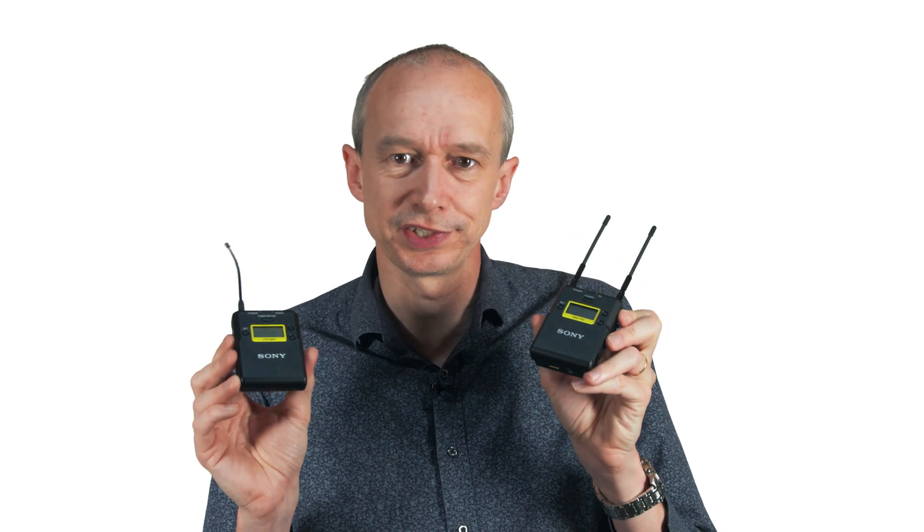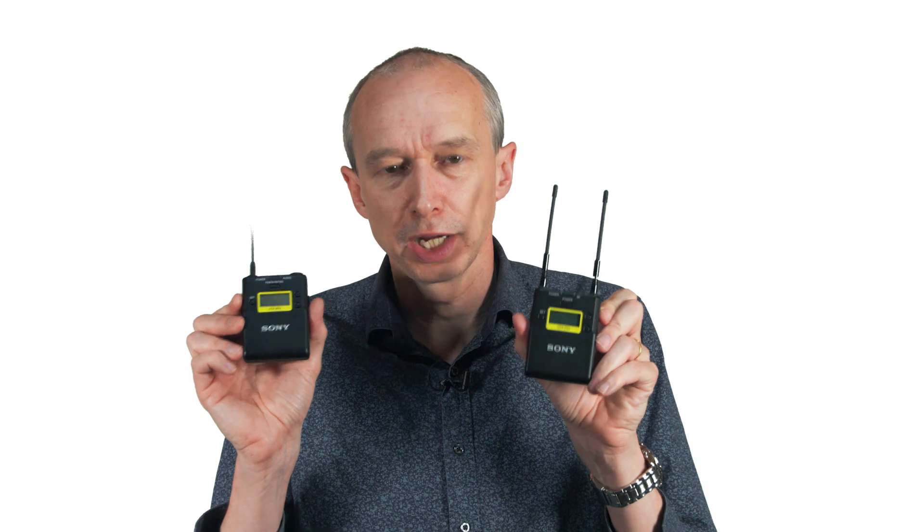Those comprise a digital transmitter that digitally transmits the signal to a receiver — a digital receiver that then receives that digital signal, decodes it, and turns it into audio to feed to the camera. With this UW-PD system, the transmitter has a digital processor. It takes the audio from the microphone and processes it digitally before transmitting the signal as an analog signal to the receiver. In the receiver, the signal is processed digitally and then converted into the audio that goes to the camera. That digital processing helps reduce noise and hiss, but the actual transmission between the transmitter and the receiver is analog — so it's a hybrid system.